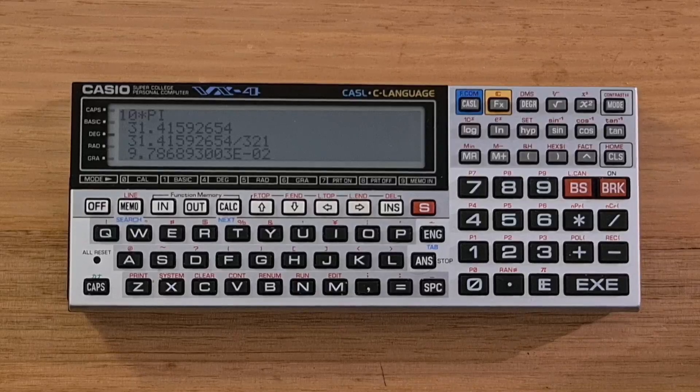Hey everyone, this video is about the Casio VX4 Pocket Computer, which was a version of the Casio FX-870P designed for Japanese engineering students. It was on the market from around 1989 through the 1990s. The VX4 was one of the first of a new generation of Casio Pocket computers to support the C programming language. It also supported CASL, the Common Accessory Script Language, a tool designed to teach students assembly language. It also supported a more powerful version of BASIC than previous Casio devices.